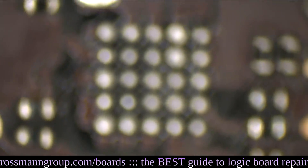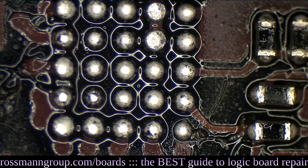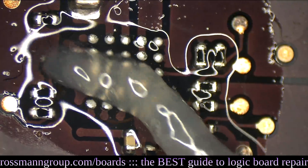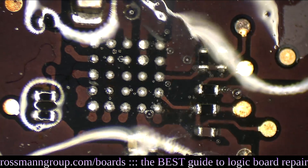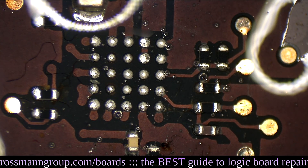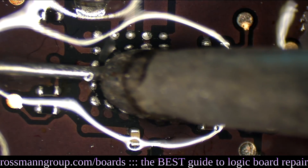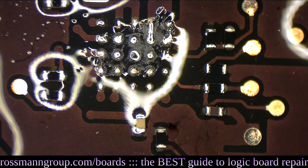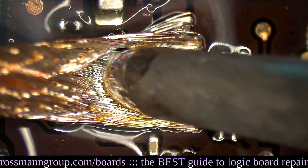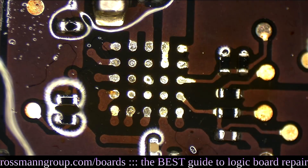We've gotten the chip taken off. You can see that the ball on the bottom right is smaller than the other balls — it's corroded itself away. But that's fixable. A little bit of flux over there — by the way, all the flux we have now at store.rossmangroup.com is a completely fresh new batch that arrived today. I'm going to wick away the old solder and clean this off.